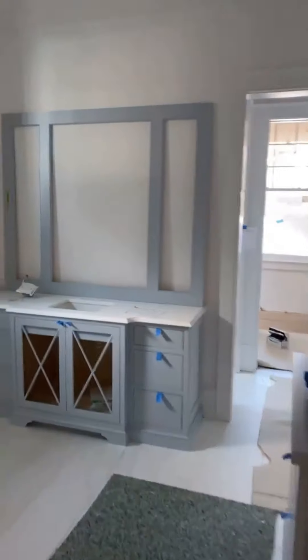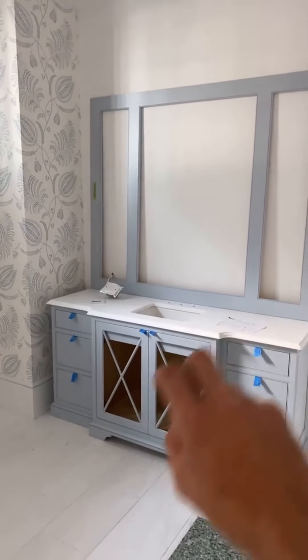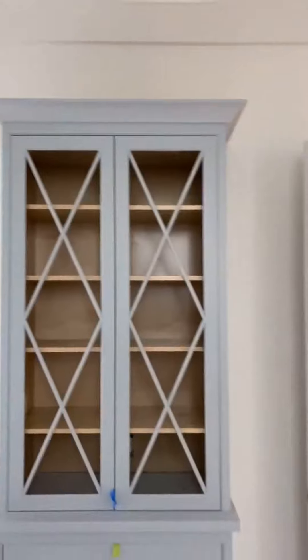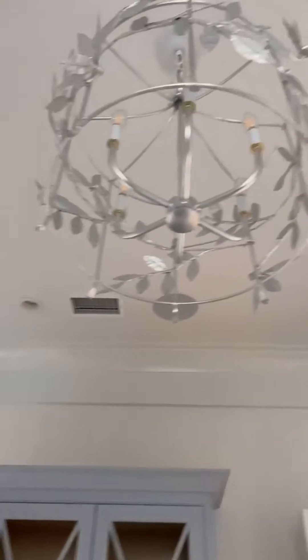Pass through shower, into her master. Waiting on the backsplash top there. Glass going in, color match caulk, hardware, crown to wrap it. Tower's done.